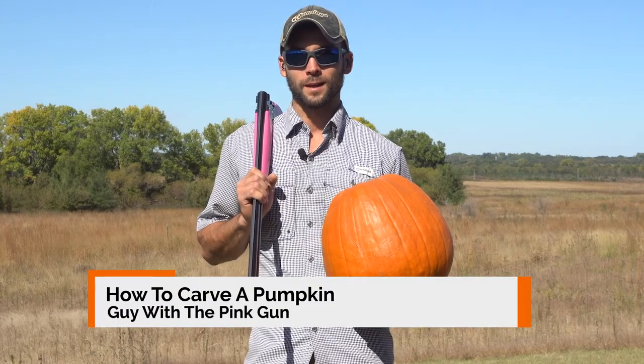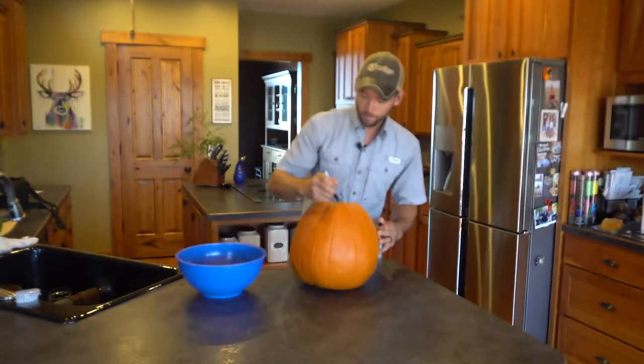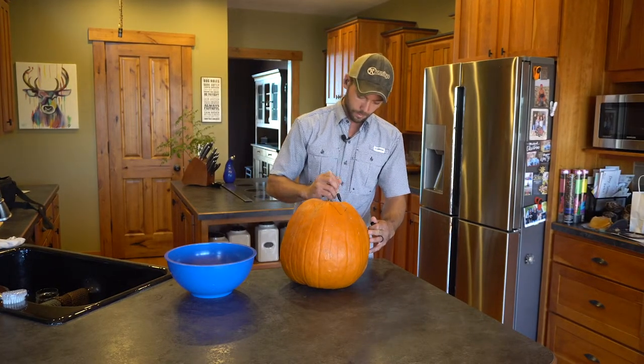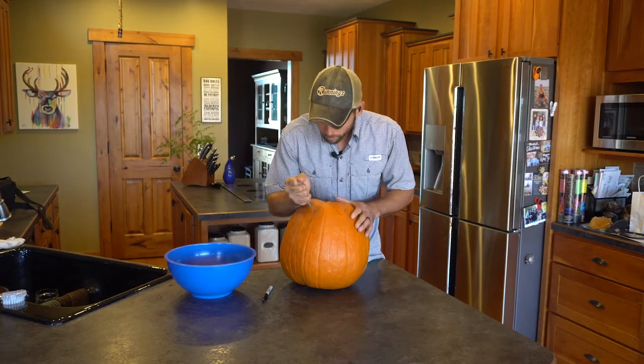Hey guys, I'm the guy with the pink gun and it's time to carve a pumpkin. First part of carving a pumpkin, we've got to cut the top off. Got a marker here, and clean out the insides. I happen to always carry a pocket knife on me, so this should work perfect.